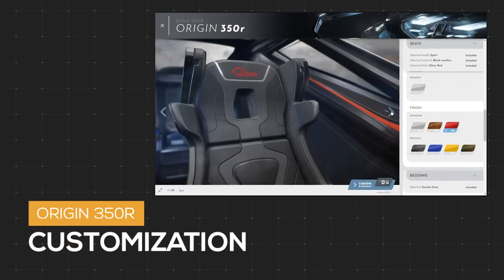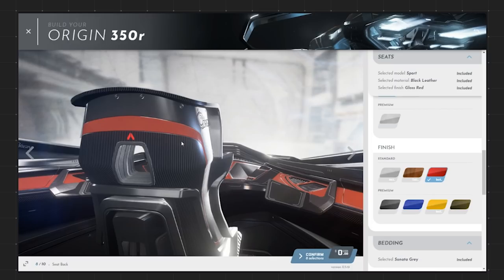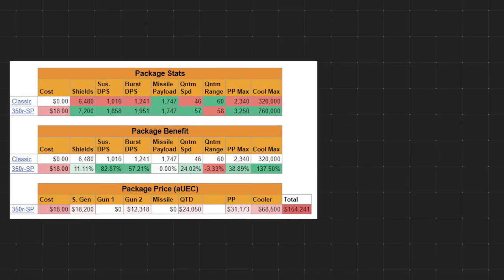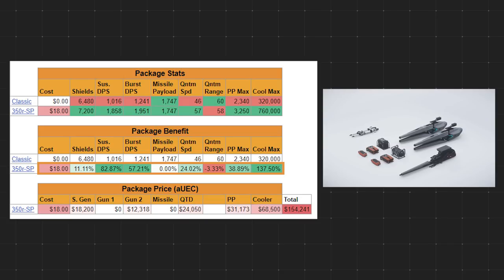Let's talk about customization. To see all of the 350R customization options including color, trim, and weapons packages, add the guide to your watch later list. The 350R has just one additional package available to purchase. With the SP package, for an extra $22 you get 11% more shield capacity, 82% more sustained DPS, and 57% more burst DPS. No additional missile payload. A 24% gain in quantum speed, a 3% quantum range loss, 39% more max power generation per second, and a hefty 137% more cooling per second. If you purchase these components in-game right now, it will cost you around 154,000 Alpha UEC — that's about an evening's worth of playing.